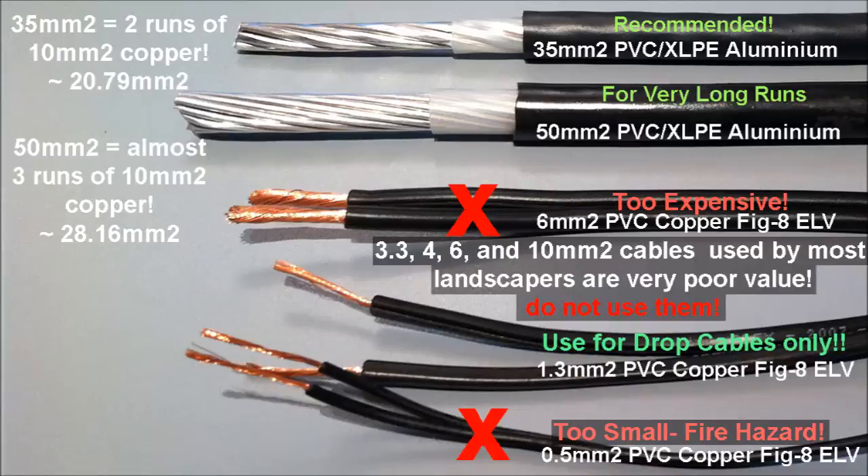Looking at the comparison here, I recommend that we use 35mm square rather than moving to 3.3, 4, 6, or even 10mm square copper cables because they're poor value, so don't use them. Also for completeness, I've included the 0.5mm square figure-8 cable which is typically supplied in your cheap $20 T-Lite kits.